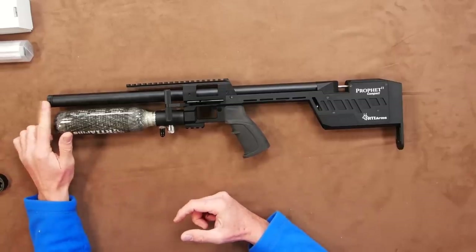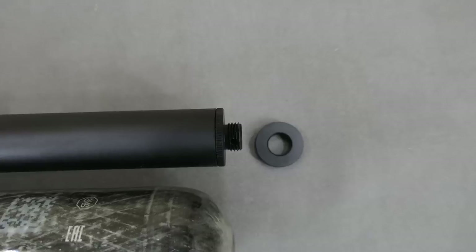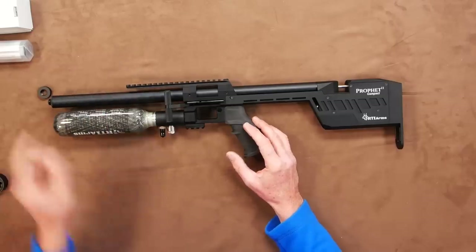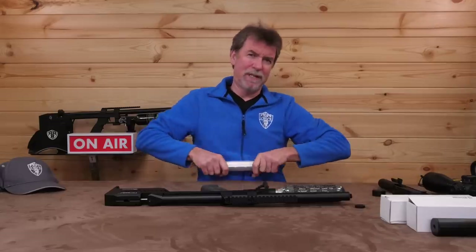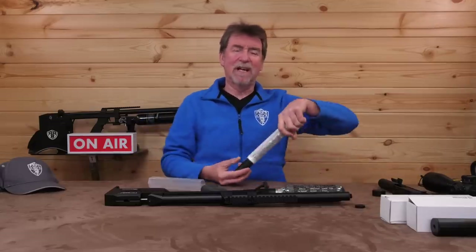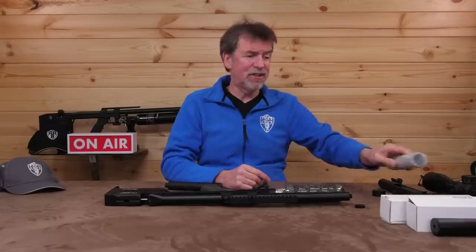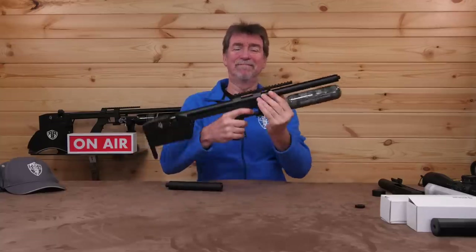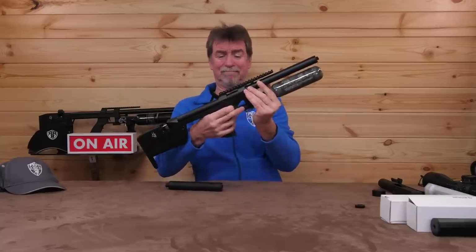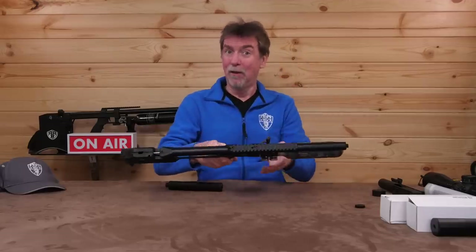From the front, the first thing is the half-inch UNF standard thread, which is removable to add a silencer of your choice. At this point it's worth reminding ourselves — this is a full power FAC version and will need some form of sound suppression, because it is pretty loud without any.